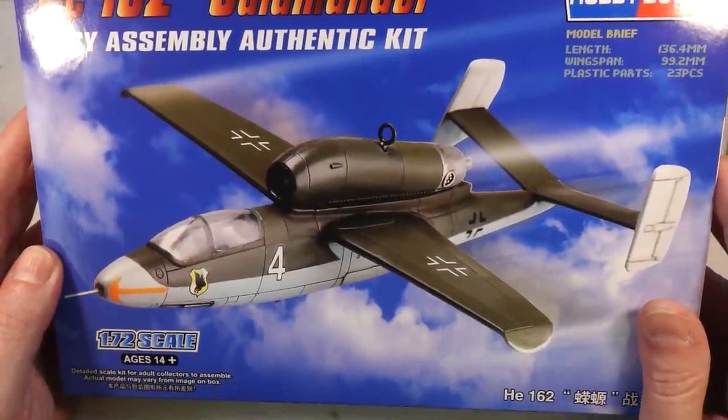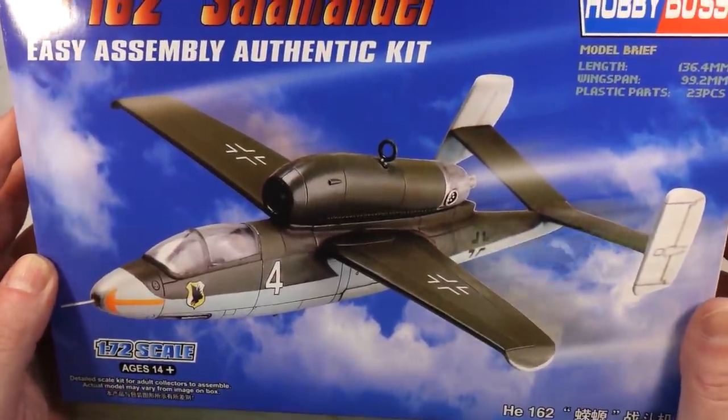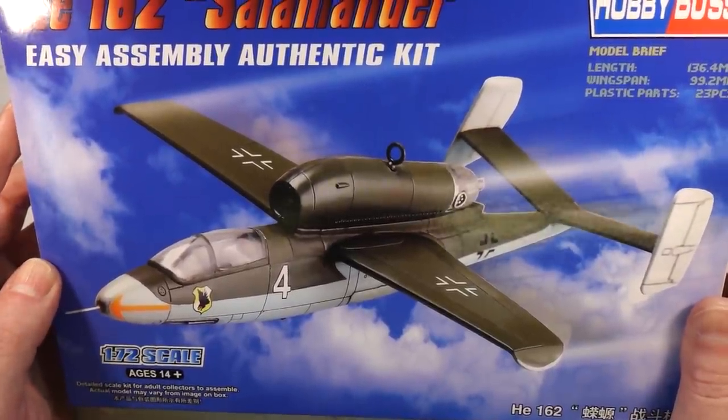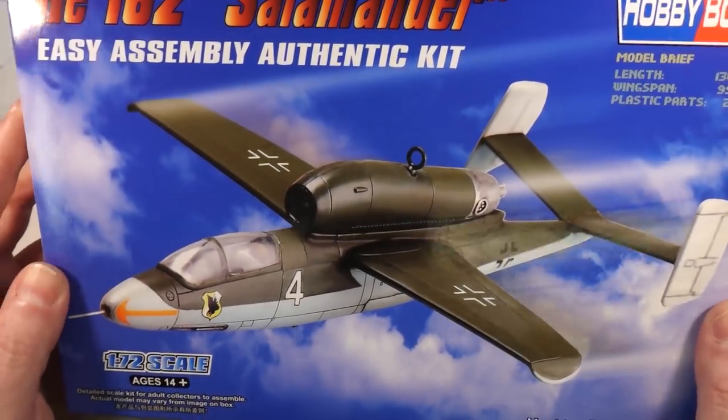These are going to go on a diorama that I've been working on, which will become revealed in the not too dim and distant future. That's why I've bought two of them, so yeah, that's what we're going to build today — let's get on with it.